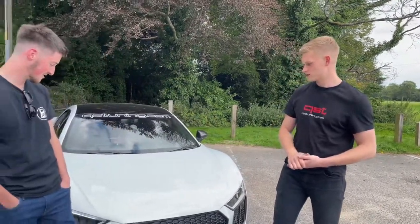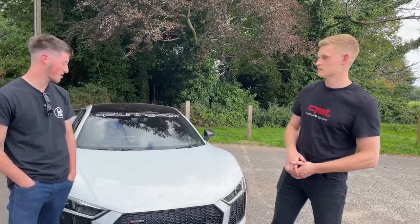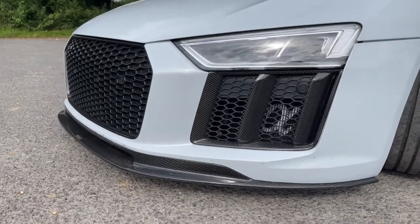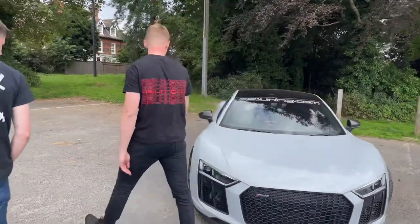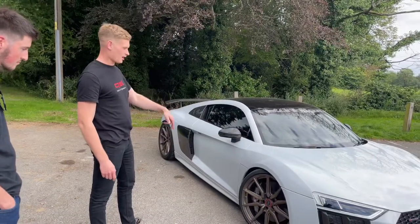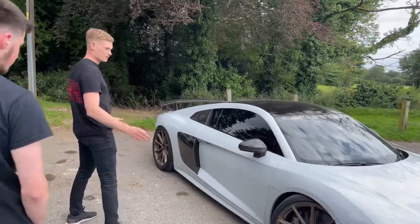So it's a 2017 R8 V10 Plus. On the exterior, it's got a Wolsteiner aero kit — an American brand. It's got Watton HF3 wheels on it, lowered on a KW Haas lowering kit with the original dampers still on it. Other than that, the body is stock.